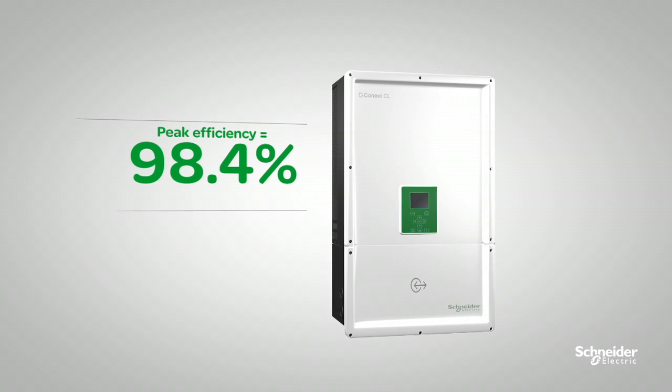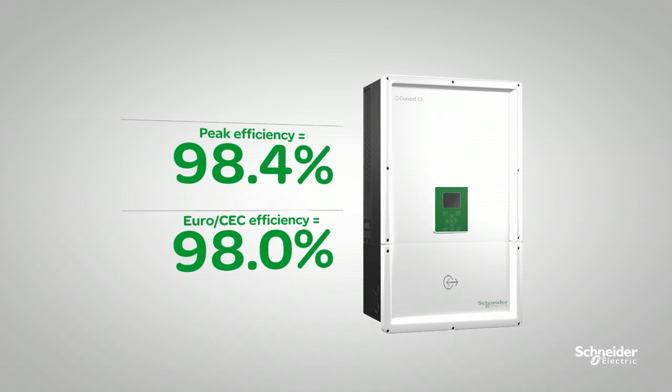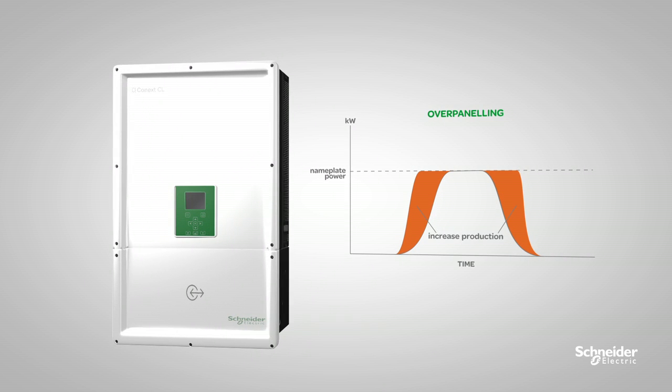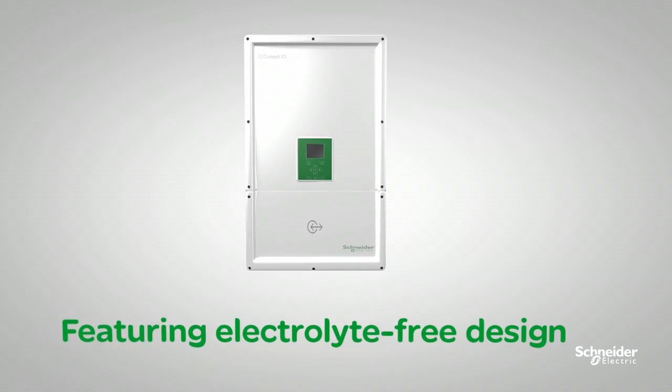98.4% peak efficiency and 98% Euro CEC efficiency guarantee a high power conversion rate. Over-paneling creates a square harvest curve, which maximizes production and gains higher energy harvest.